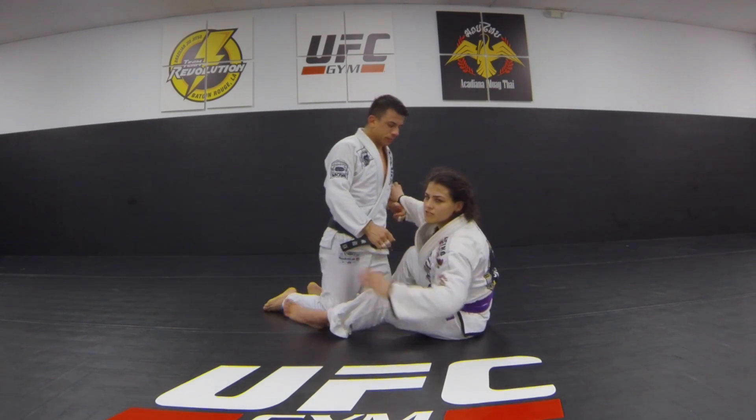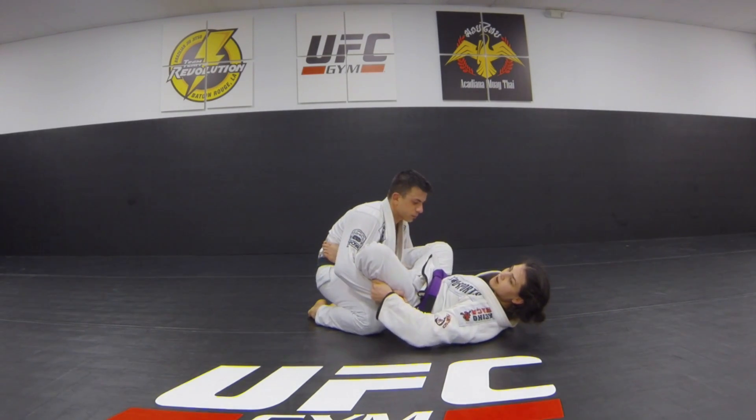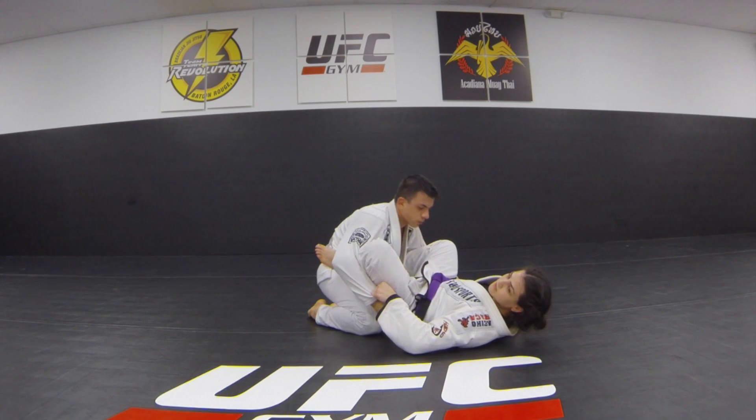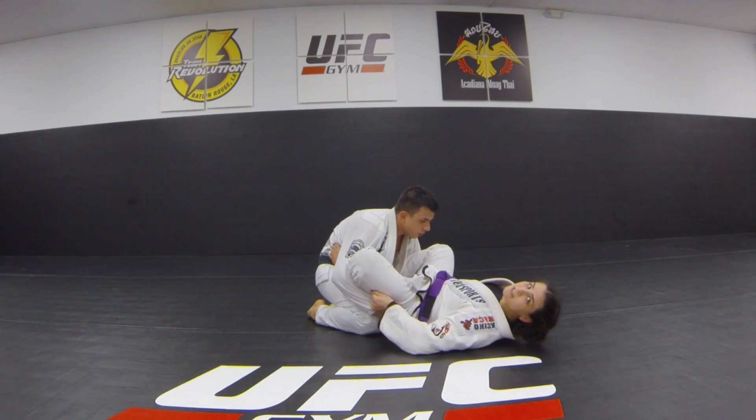Alright, so to start this one, there's the close guard drill where you come in for the spider guard, bring your feet and you transition. This one in particular is just from knees flare — keep your elbows in. You want to keep their posture down.